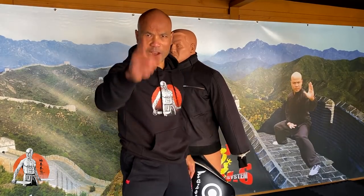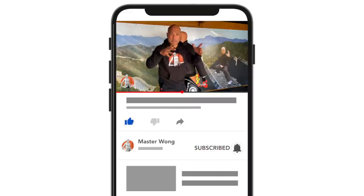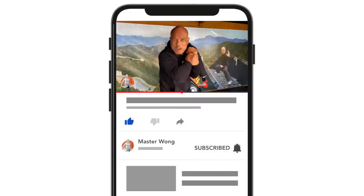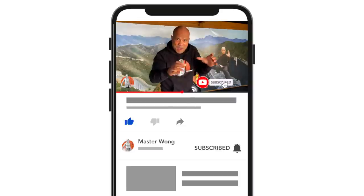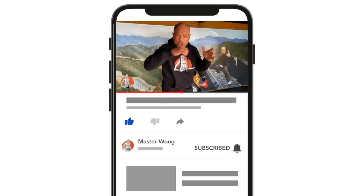Have you subscribed to me yet? If you haven't, make sure to subscribe before your enemy does — otherwise your enemy's gonna come in and give you a nasty choke. You're gonna have nightmares. Hit the bell so hard they won't recognize it, otherwise they're coming in and choking you. It's a nightmare for you.